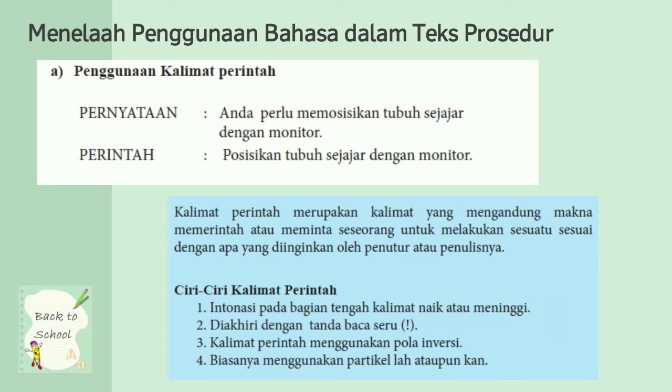Ciri-ciri kalimat perintah: pertama, intonasi pada bagian tengah kalimat naik atau meninggi, seperti posisikan tubuh sejajar dengan monitor. Kedua, diakhiri dengan tanda seru. Ketiga, kalimat perintah menggunakan pola inversi atau dengan menyuruh. Keempat, biasanya menggunakan partikel -lah atau -pun, -kan. Dalam contoh tadi, posisikan merupakan ciri kalimat perintah. Atau aduk lah, atau masukkan lah, itu juga kalimat perintah.